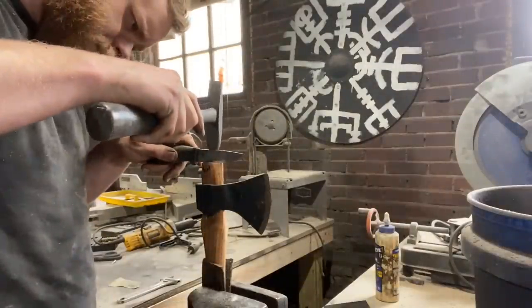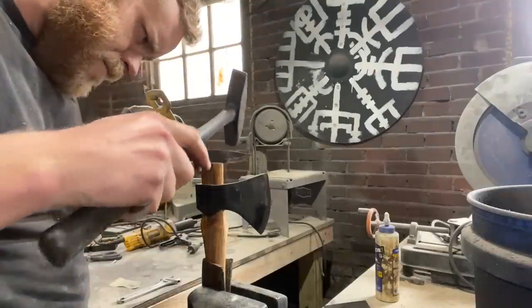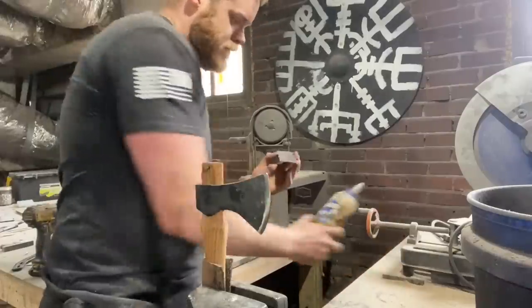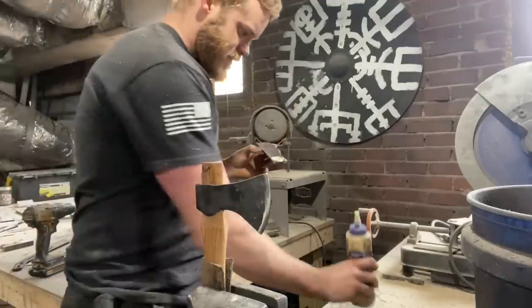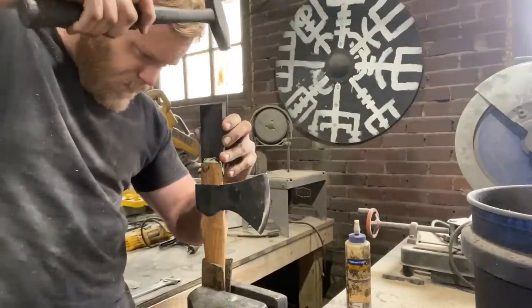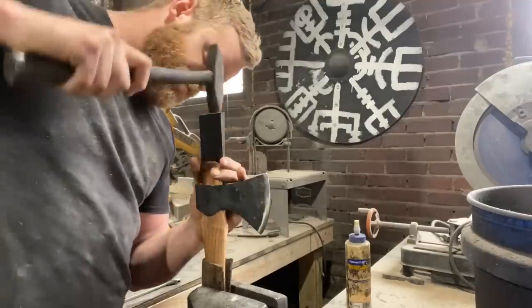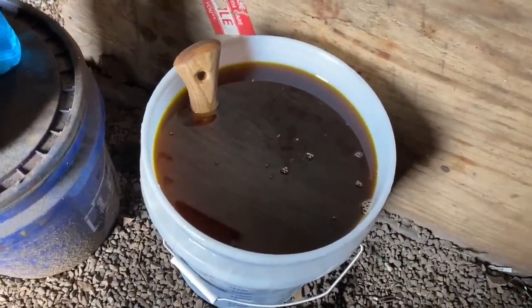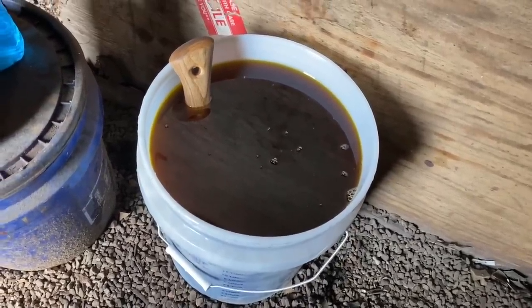Let's get a slot for our wedge started. I'm actually using a piece of ebony for the wedge — I just think it'll look cool. I also decided I wanted to make a copper step wedge for the axe, which I think will look cool too. While I'm doing that I'm soaking the whole deal in a bucket of boiled linseed oil — should get in there and swell the wood really nice.